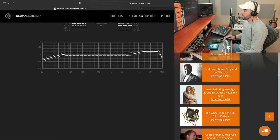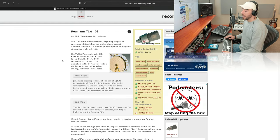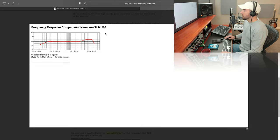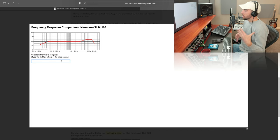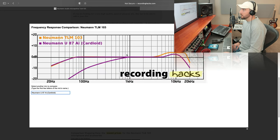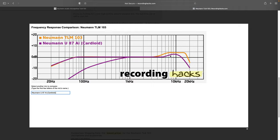Taking this a step further, we can jump over to a website called RecordingHacks.com — I'll put a link in the description. You can find your microphone there and get the frequency response graph. If you click on that, you can make a comparison. For example, if we were looking to get a sound more like the Neumann U87, which is a little bit more smooth and rounded in the top end, not quite as hyped — let's type 'Neumann' and find the cardioid version of the U87. You can see here the boost is much more subtle in the U87.